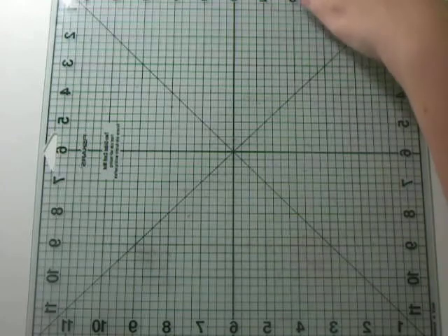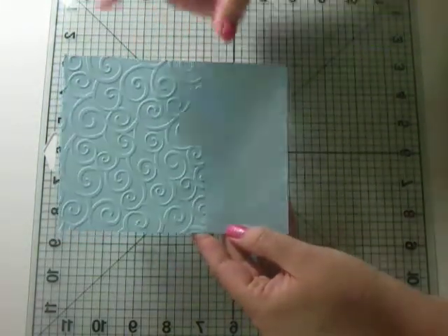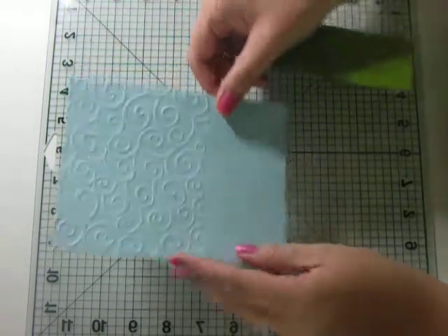This card is a 5 by 6 and a half card. I have a 5 by 6 and a half piece of light blue cardstock that I ran the top through the Cuddlebug's Divine Swirls embossing folder.